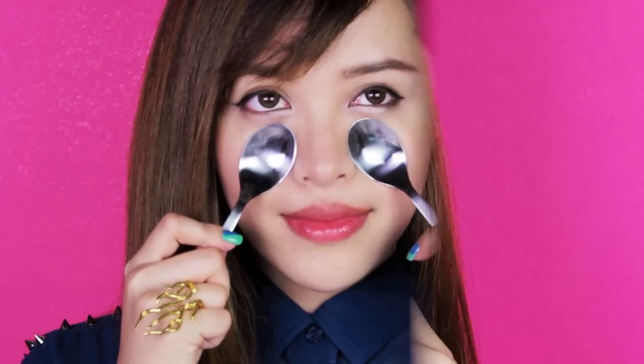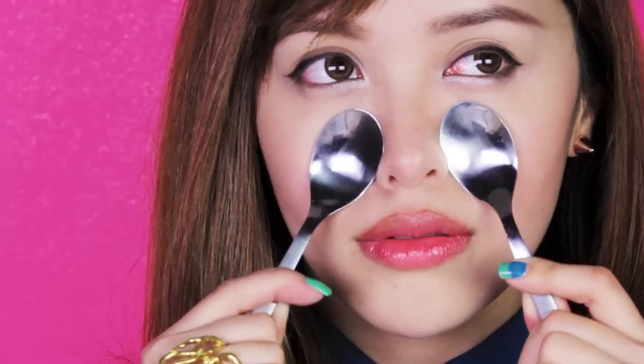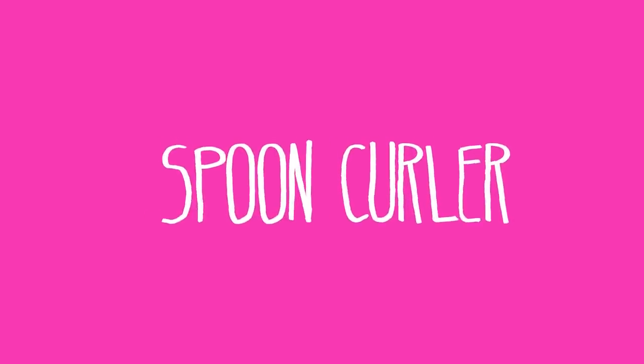Now flip your spoons over and press them against your face like this. When you're massaging the spoons on your face like this, this will help spread out any excess water retention in your face. It's usually due to dehydration or not taking in enough water, which will usually swell up your face when you wake up in the morning. So now your face should look fresh and ready to take on the world.